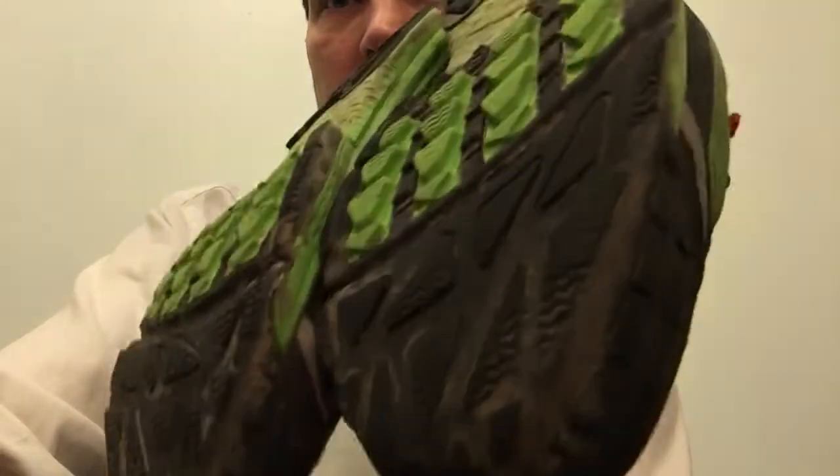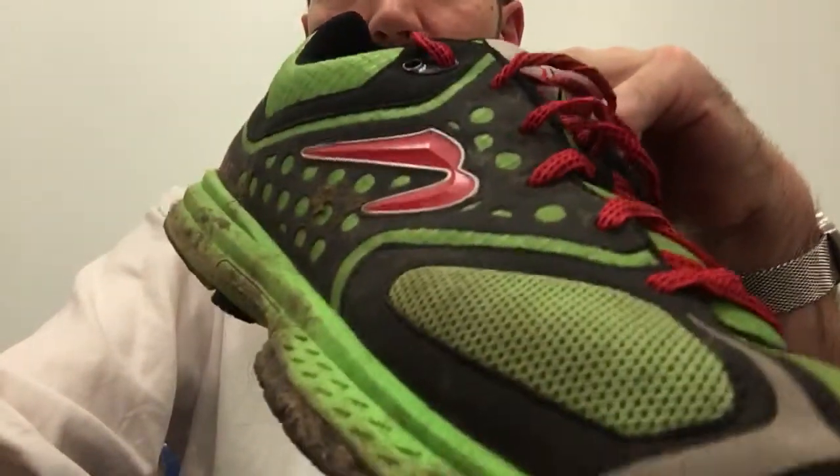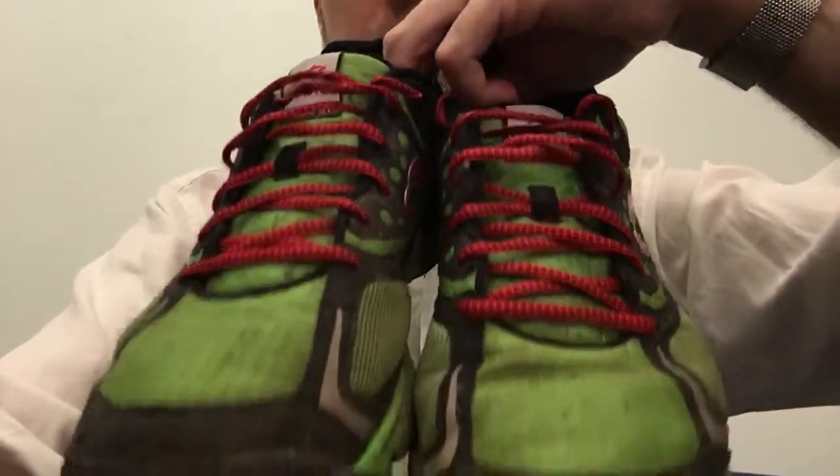They're very comfy, pretty light, and I would buy them again. There you go — the Boko AT trail winter shoes.